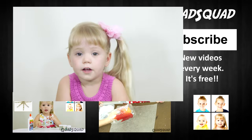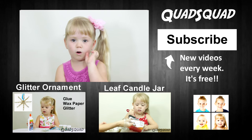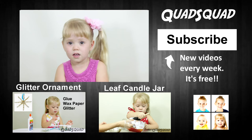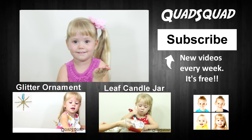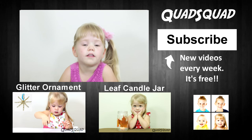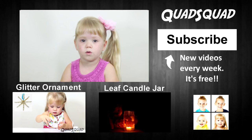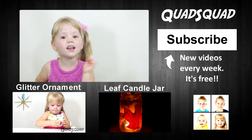If you're new here, we would like to invite you to our Quad Squad channel. Push the subscribe button — it's free! We have new videos every week. I have lots of other craft videos for you to watch. Go check them out! Thank you for watching my video. Bye!